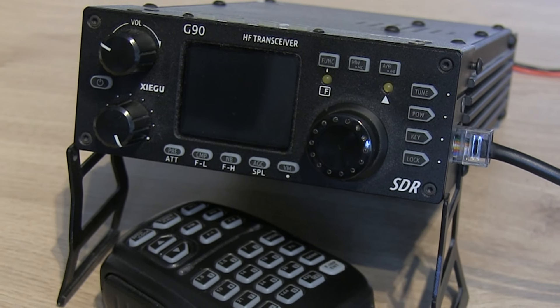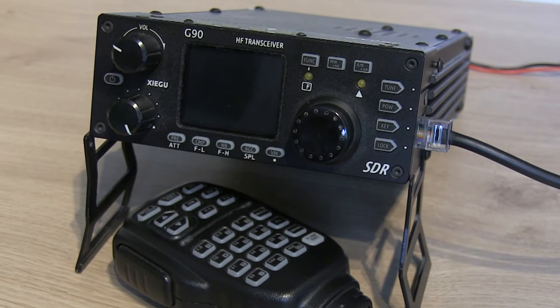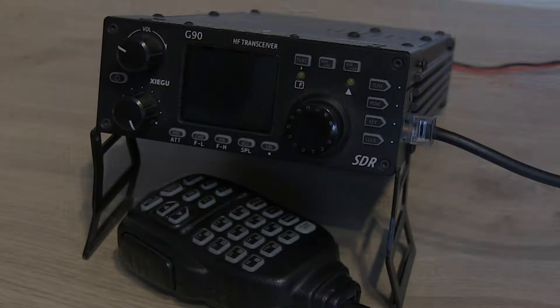Hello, Ben here, amateur radio callsign M7FRS. Can we bring this Xiegu G90 back from the dead?